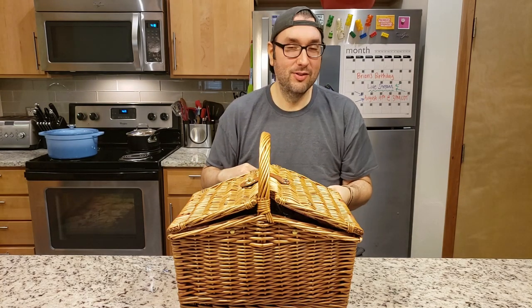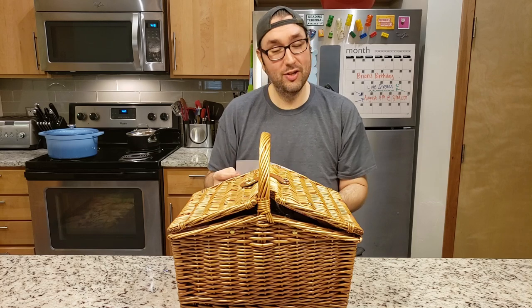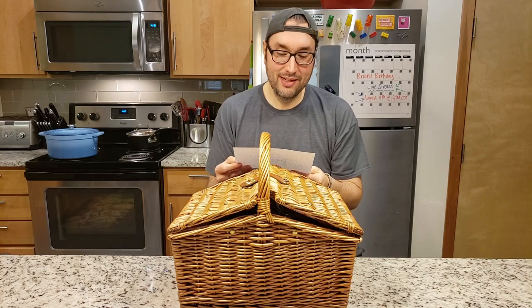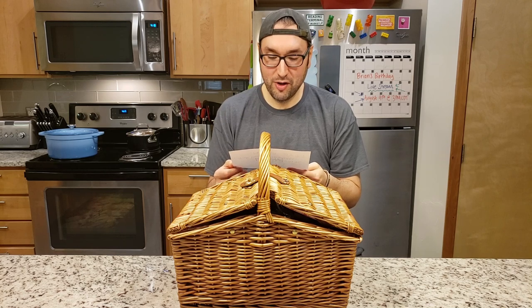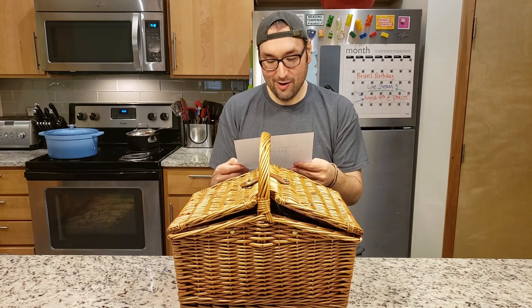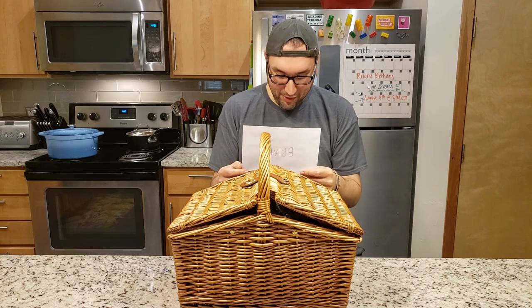Brian. She didn't even try to flourish it at all. It wasn't like 'to my dearest love.' No. Dear Brian, please make something special. You know the rules. Smiley face, heart, Jessica. P.S. Here are the rules since you probably forgot.